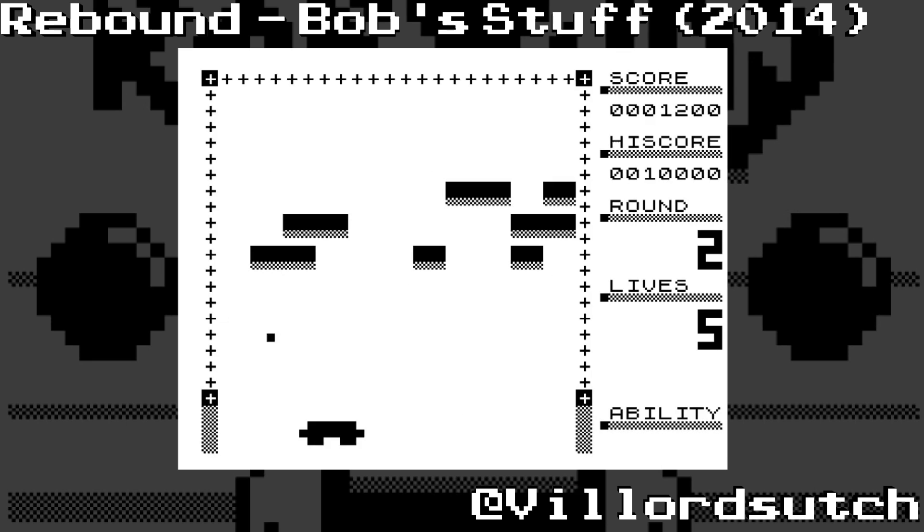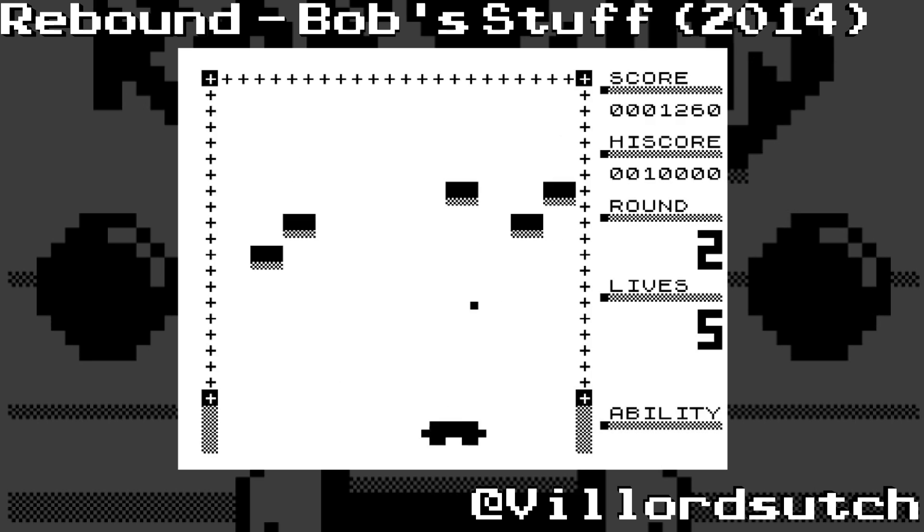I wish Bob from Bobstuff could go back in time to when I was a small child and make games for the ZX81. All I had was history, inventions, golf and other such twaddle for the ZX81. I had 3D Monster Maze, but I never really had anything that was as entertaining and as good looking as this.